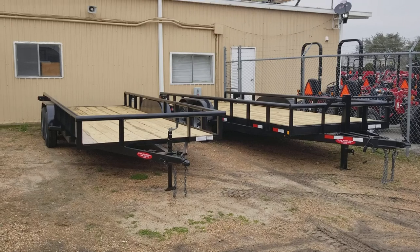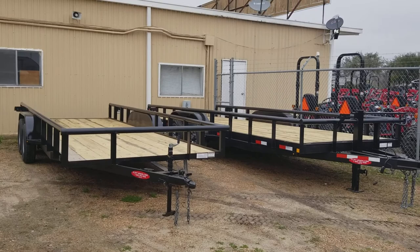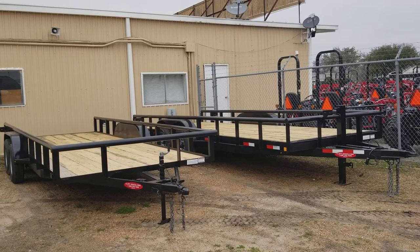Good afternoon, folks. My name is Henry from Cliff Jones Mahindra Tractor in Seeley, Texas. We do create tractor packages here at our dealership, and what I wanted to do is show you the different utility trailers that we put these on. These are 95% of the time the ones that we will put them on.